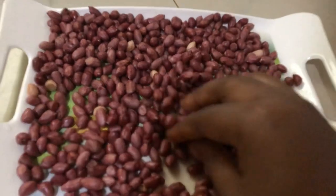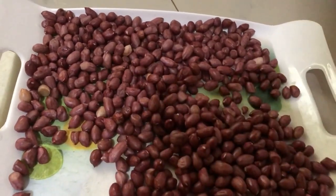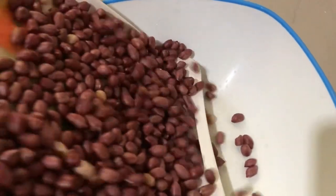After drying our peanuts in the sun for almost two hours, they are completely dry. So it's time for us to start the coating.